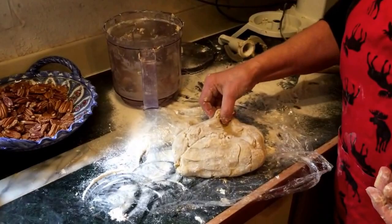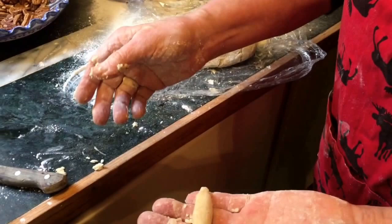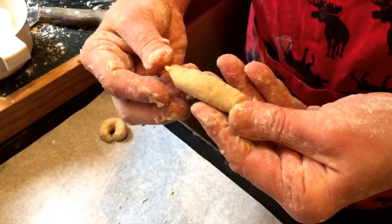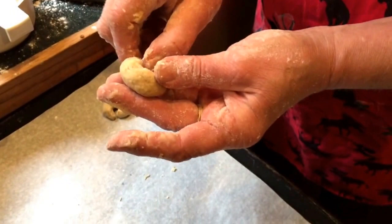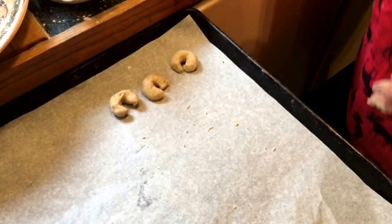That's rested for about an hour now. Now I pinch off little pieces of dough like that, roll them up, take the ends, press them in a little bit, and go like this. You don't want the ends too slim because otherwise they burn before the cookie is done. So you press it in a little bit, curl it around your middle finger, and set it down.